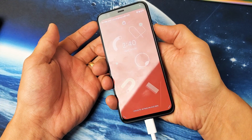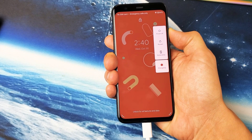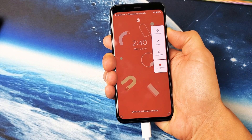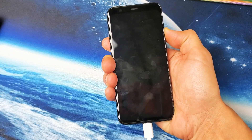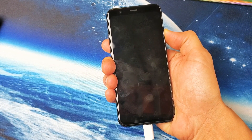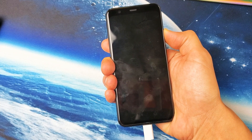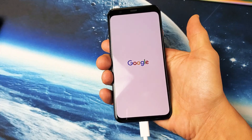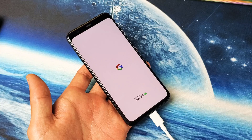So power button — press and hold. I'm still holding, I'm not gonna let go. I'm waiting for that Google logo to appear. Still holding on to the power button. There it is — let go and you guys should be up and running. If not, we're gonna go to the third step.